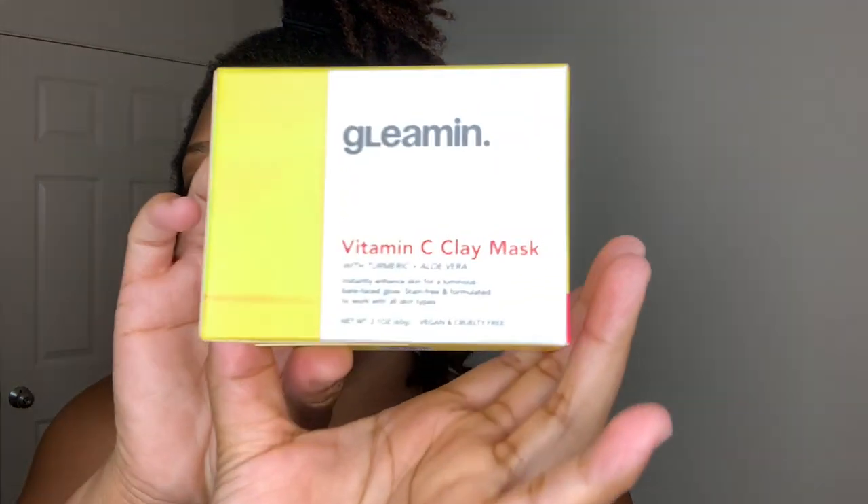Before I get started, I just want to read a little bit of what's on the packaging, just so we can get a general idea of what it's made for, how it's used, and the ingredients it contains. So it says it's a vitamin C clay mask with turmeric and aloe vera. It also says it instantly enhances skin for a luminous, bare face glow — a clean, bare, glowy, dewy face. And it also says that it's stain-free and formulated to work with all skin types, which is great because people can be hesitant when purchasing products if they're not sure it works for their skin type.